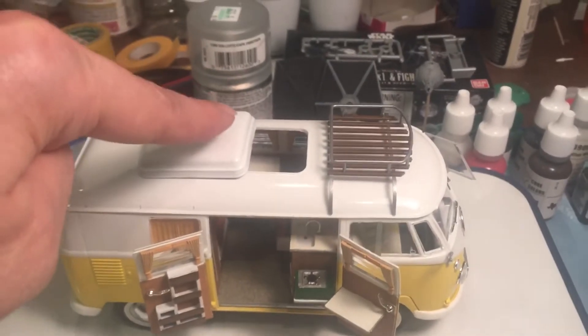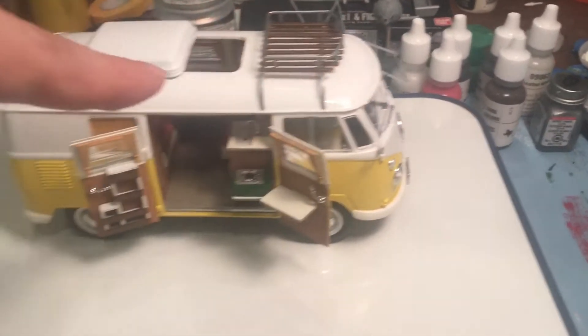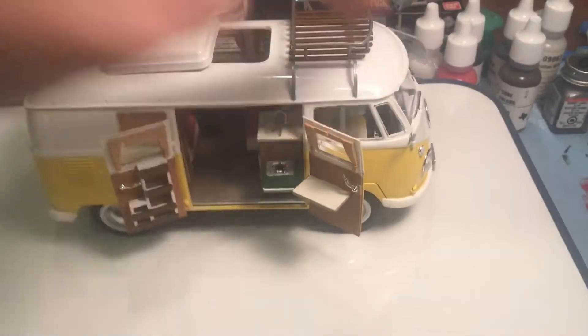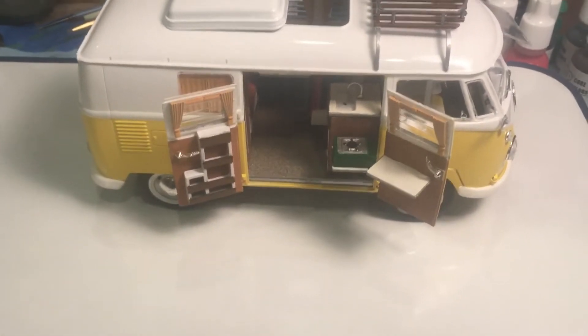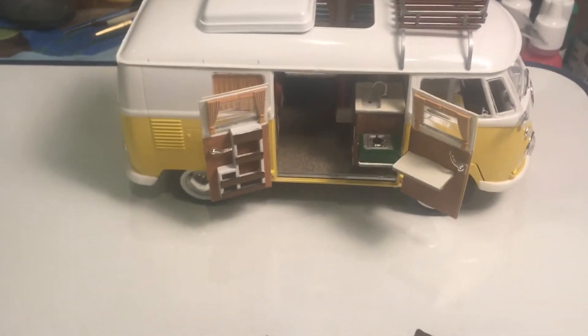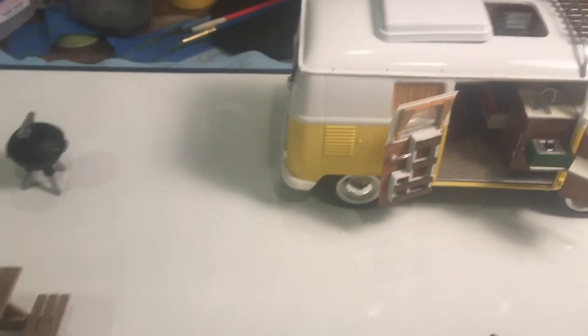Roof rack is glued on. Front glass is glued on. Mirrors are glued on. Door handles are glued on. Rear lights are glued on. These are very small pieces, some of them. The front windshield wipers really set me back — just gluing the two of those on where I wanted them took about an hour. It was a little bit tricky getting that to go.